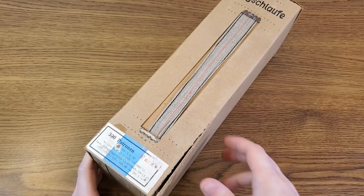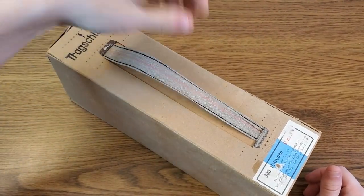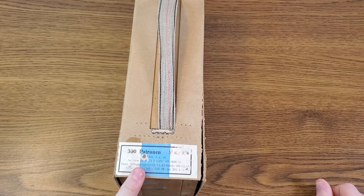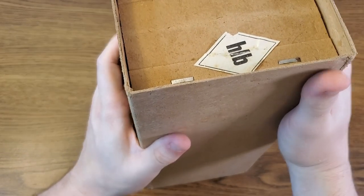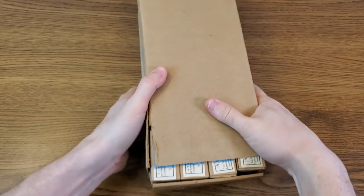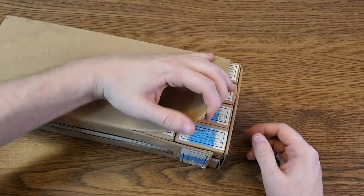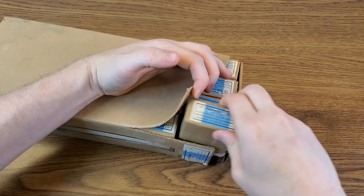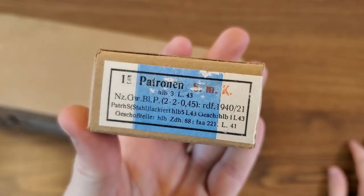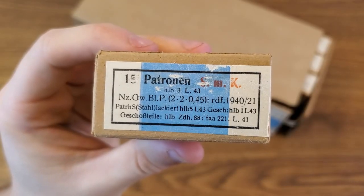Here's our outside box — it is coming apart just a little bit, so unfortunately mine's not in the best shape. But it has this very neat cloth carry handle and a label down here on the bottom showing what kind of ammo it is. That same kind of label is on every individual box. Unfortunately it doesn't appear there's any good way to get this outside sleeve off without severely damaging the box itself, so perhaps we're a little bit lucky that my box is already split on the edge here.